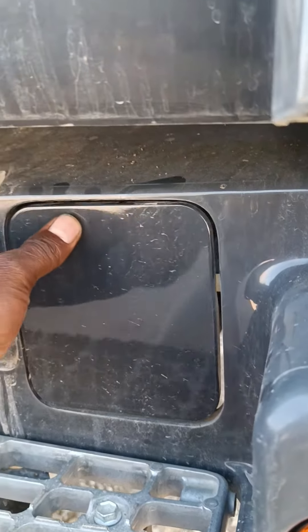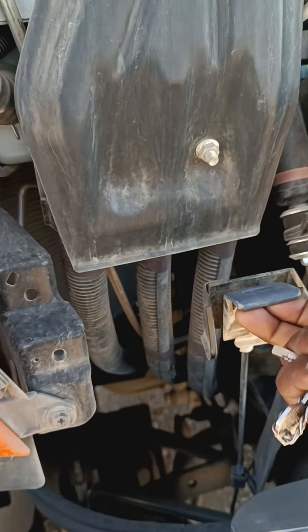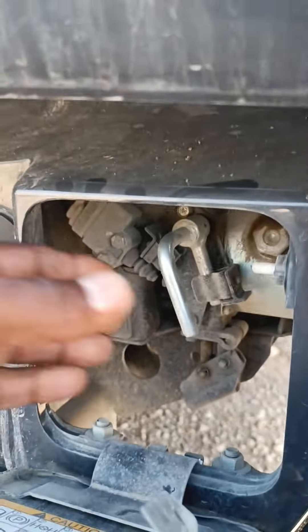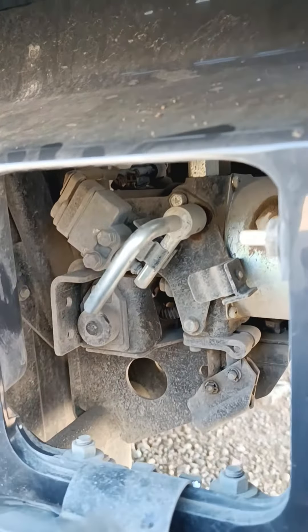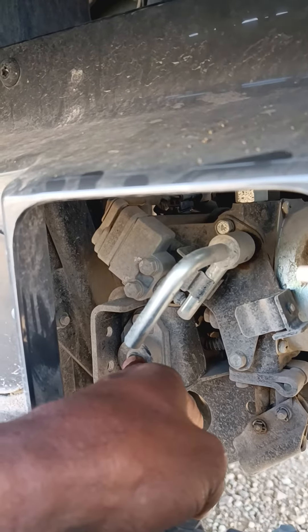Here we have one stop. The deck is open. This one is the one. I am going to push this position. This is the point.